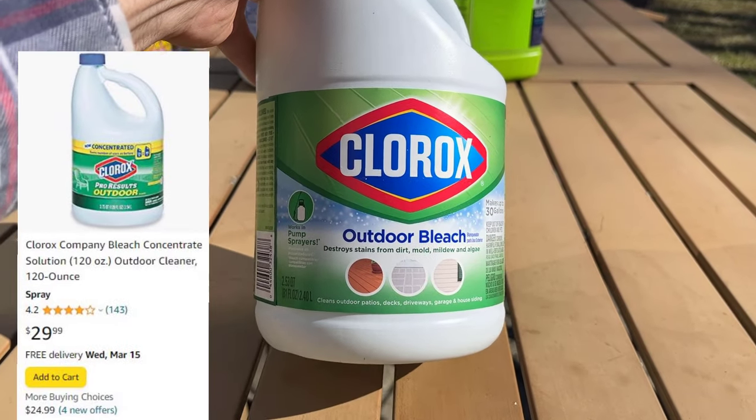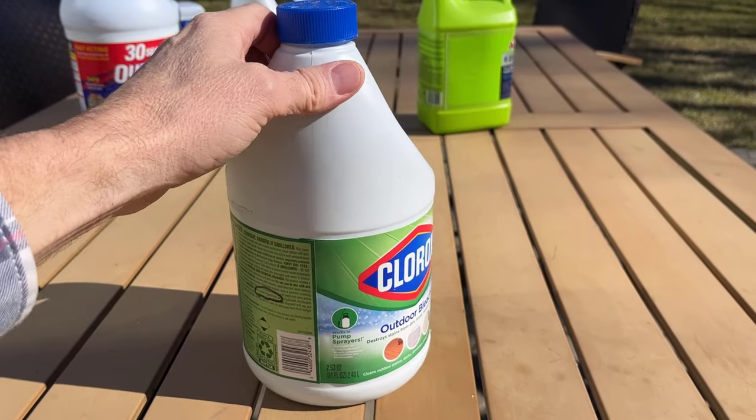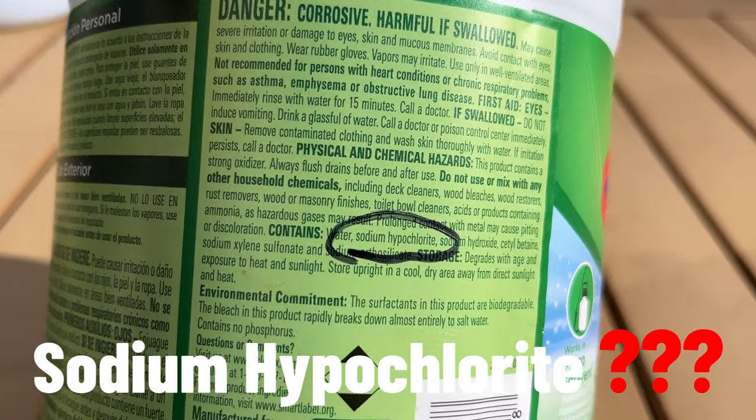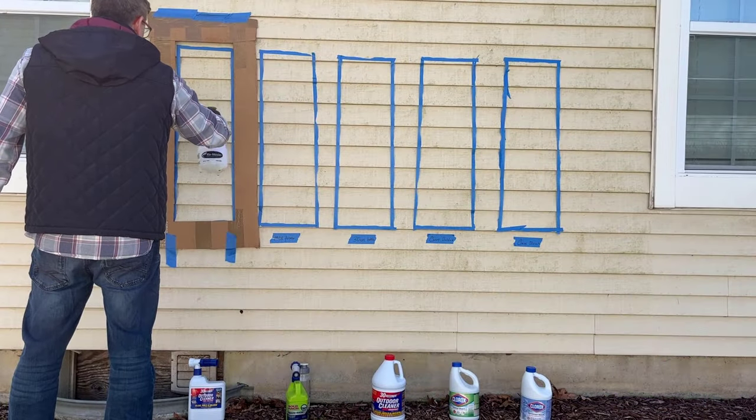Clorox also has a product made specifically for outdoor cleaning. This one is a bit of a dark horse because they actually tell you what chemicals are included, but not the percentages. So today's test plan is simple: we're going to spray all five of these in a test area and see which one cleans the best.